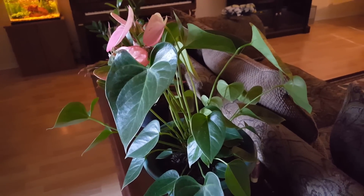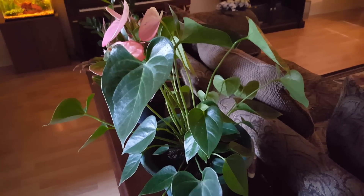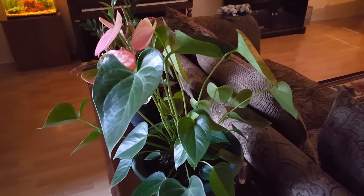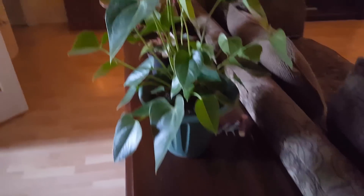Another thing I didn't know is that it likes to be misted. I mist it every single day and it really loves that. It doesn't like to be standing in water, but it loves the mist — so that's another thing I do.